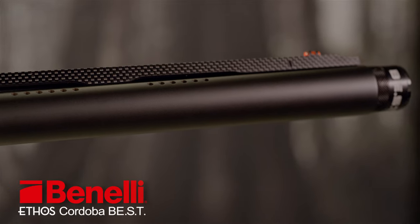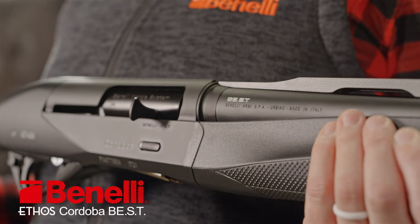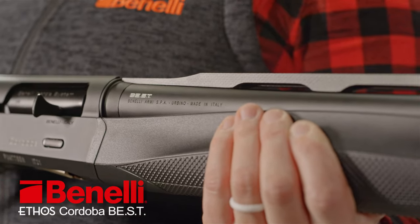Another benefit of this new Cordova is Benelli's Best Finish — a carbon-based coating that actually bonds with the metal to make it impervious to rust and corrosion. It is so effective that Benelli backs this promise with a 25-year warranty on the metal treated with Best.